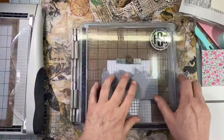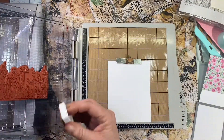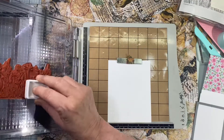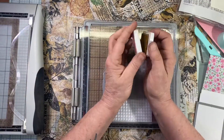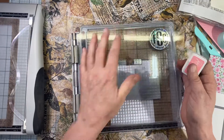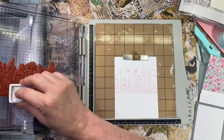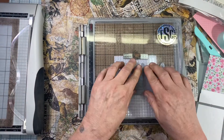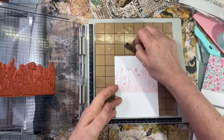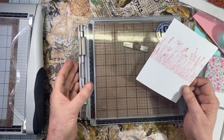I can stamp it pretty much anywhere, but on the first half of the page — or the bottom half — I will be trimming it. So I'll go in with the pink peony, and I did speed that part up because, yeah, it's stamping. I do stamp it twice just to make sure I've got a good impression. There we go. Get it on there, let that ink soak in, and then I'm just going to pull this out, take my stamp out, pull this out of the platform.